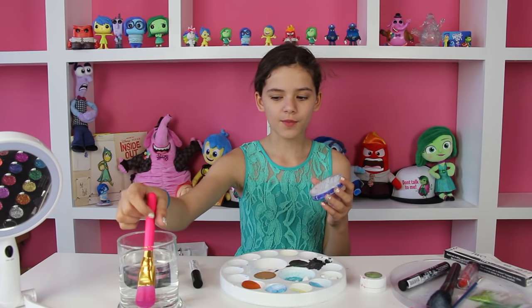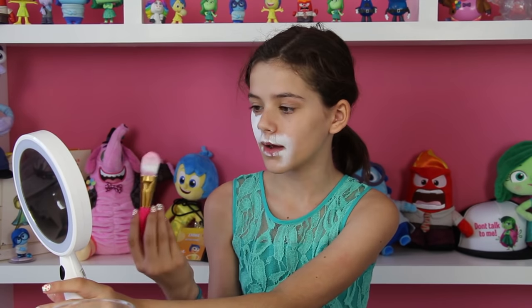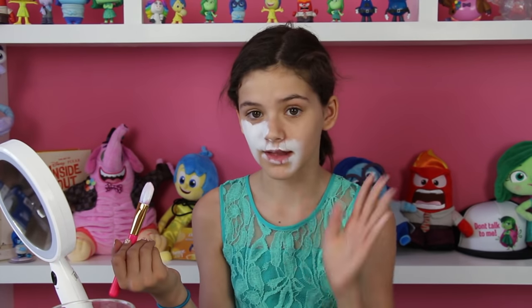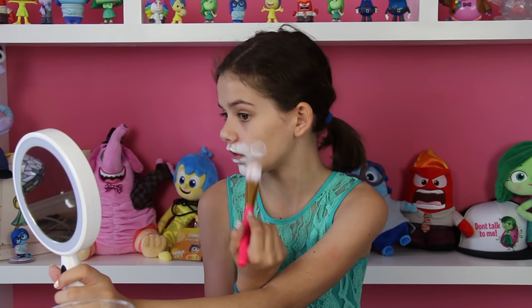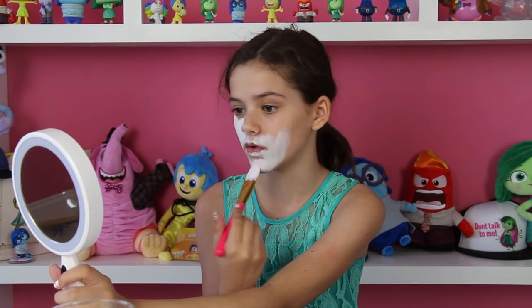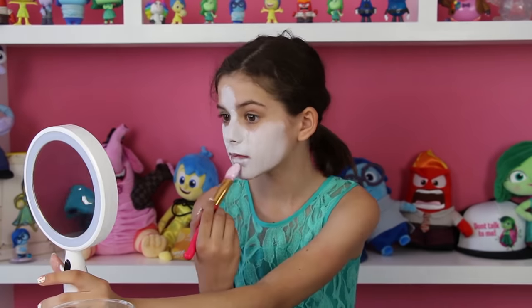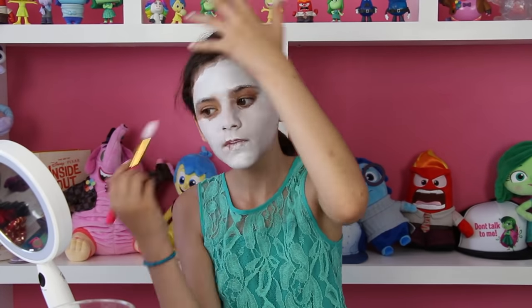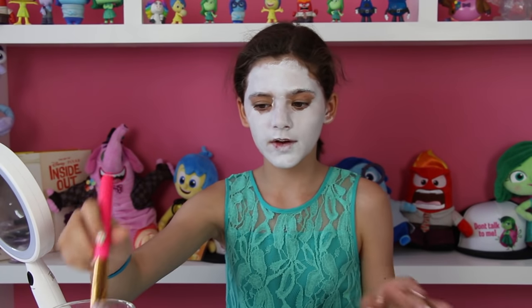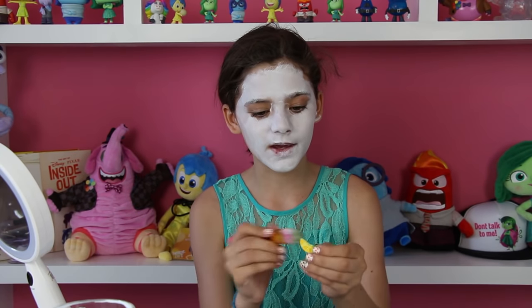So let's get started. I'm going to start off with some white face paint. I'm just going to put it all over my face except for my eyes. I'm putting on white because we don't have the exact color of Disgust's skin — it's a little bit lighter than the color we have. So I'm going to apply white first, then add the green to get a lighter green. Now I'm going to add the green, and I'm adding a little bit of yellow to make it a brighter green.